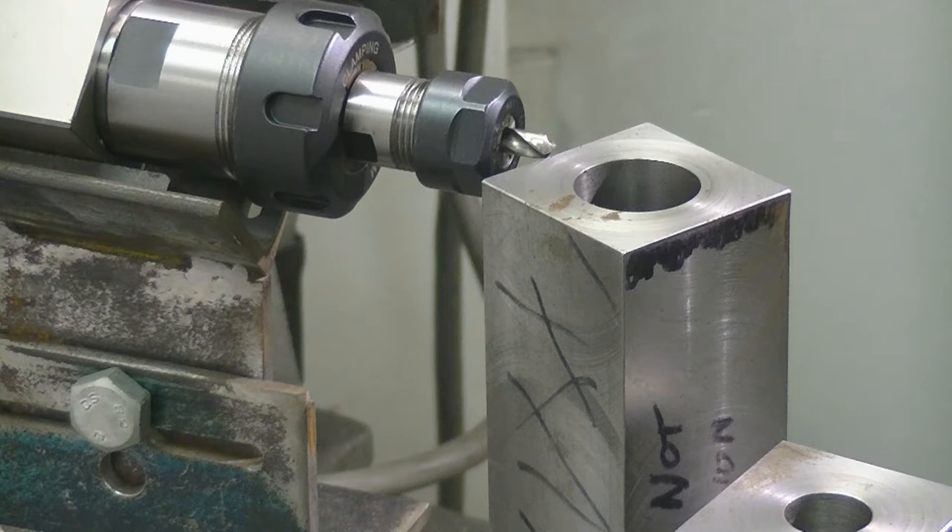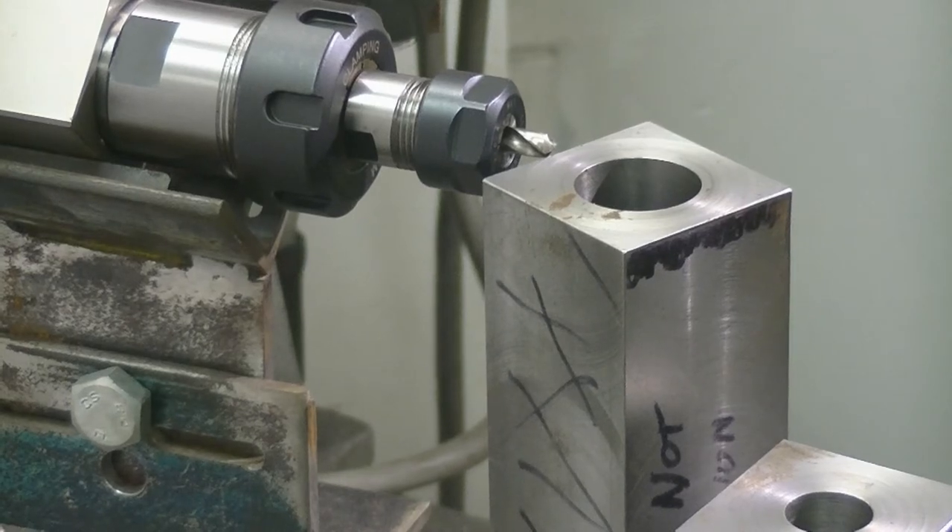That's a quarter inch drill, which isn't small, but if I used a 1/16th drill you wouldn't be able to see a thing. So that's how I set it up to get the lip at the right angle. I'll change the setup and get back to you.